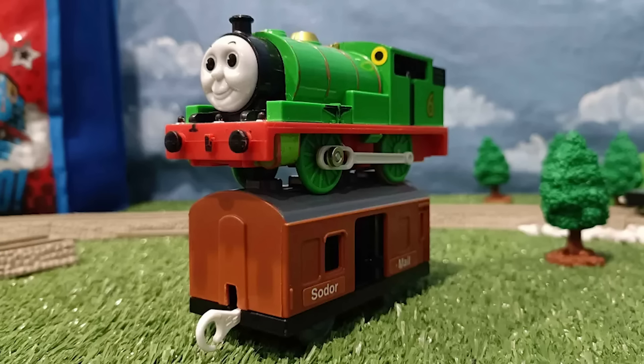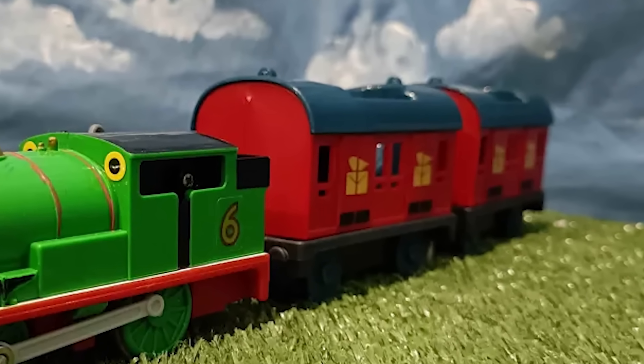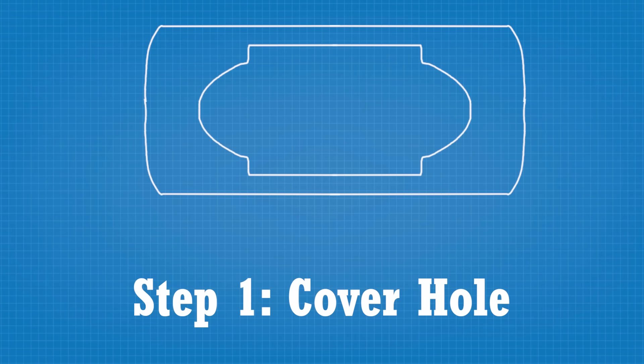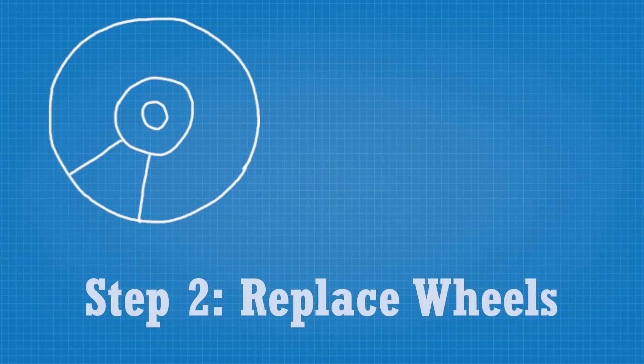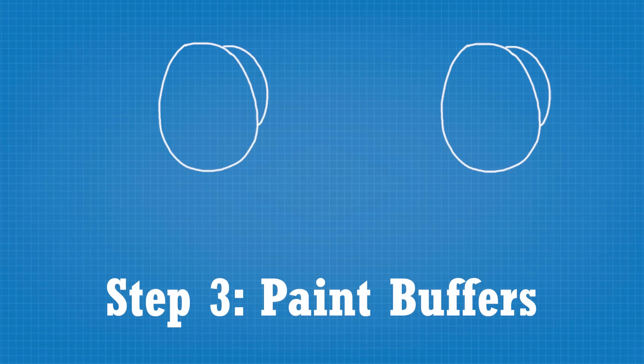Over one that is just completely inaccurate. I decided to make plans for how to make these vans a little more like the CGI series. There were three things I needed to do: first was to cover that hole, which was going to be the harder part. The other two were just to swap out the wheels with CGI ones and paint the buffers black — very easy to do.